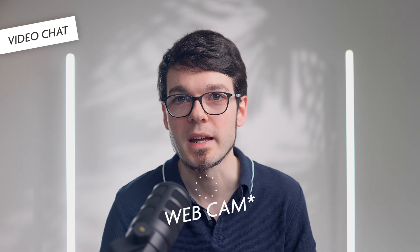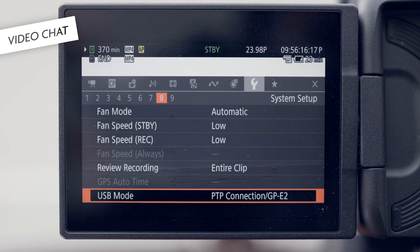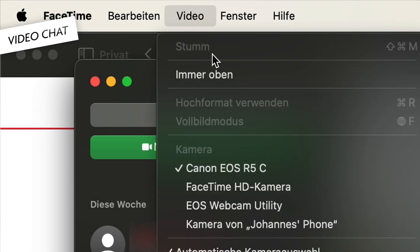What works really well on the R5C is using it as a webcam. Unlike other EOS R cameras, you don't need the webcam utility. You just have to set the USB-C mode to video output instead of peer-to-peer, and then the R5C immediately appears as a camera in your video chat software. This works a million times better than the webcam utility — it is super reliable and fast.